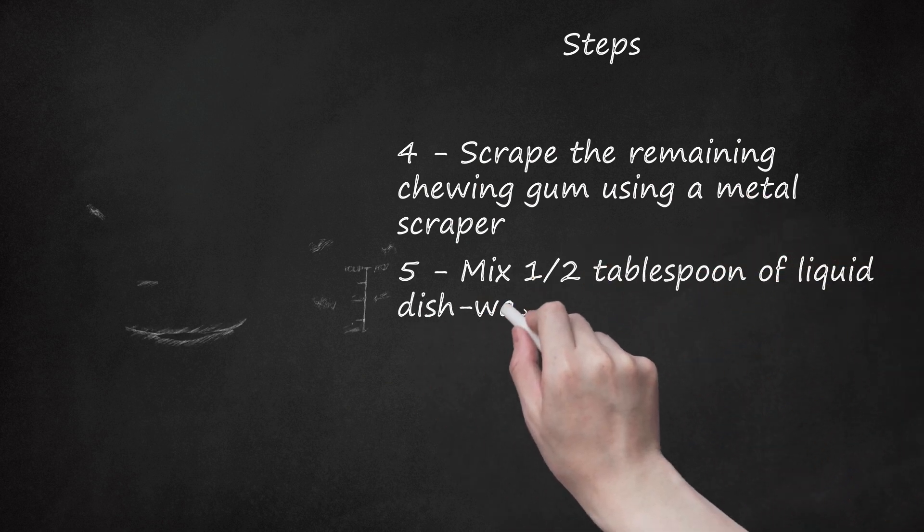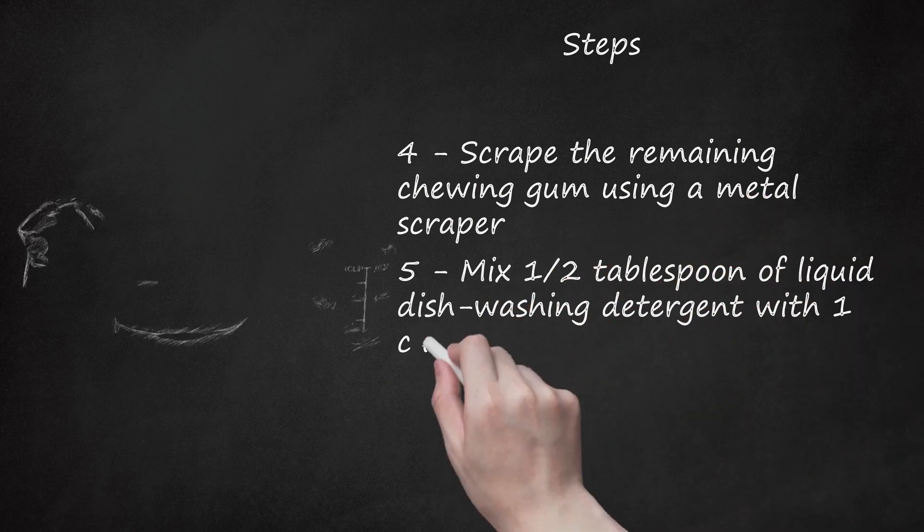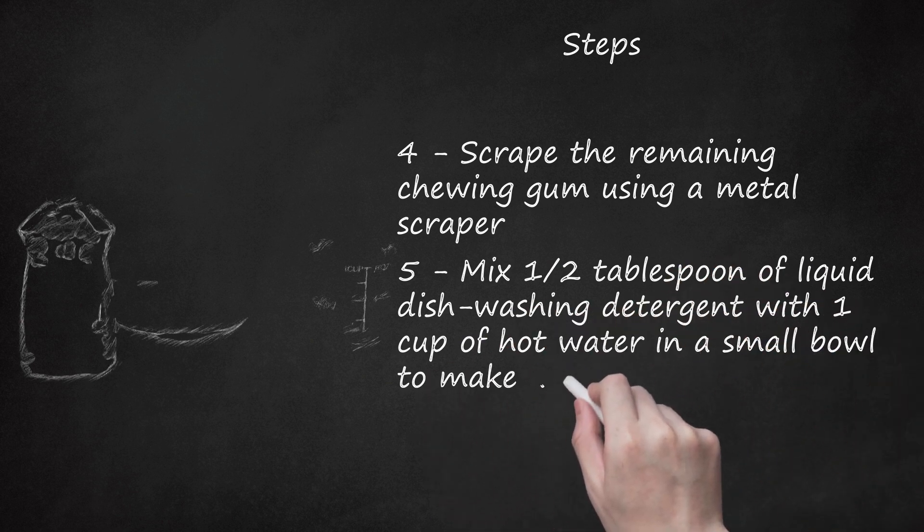Step 5: Mix 1-2 tablespoons of liquid dish washing detergent with 1 cup of hot water in a small bowl to make a detergent solution.